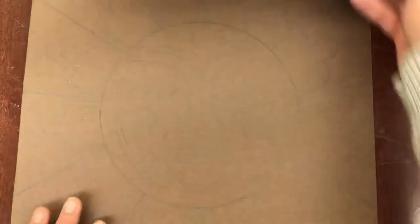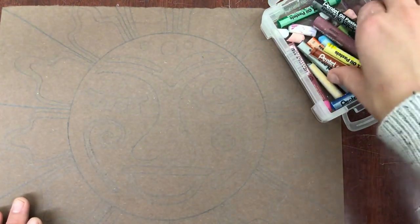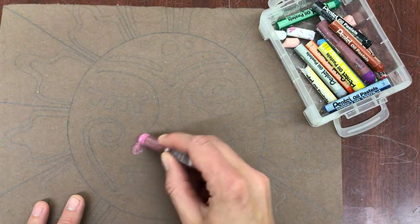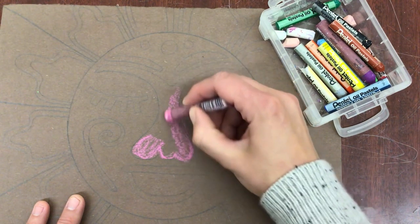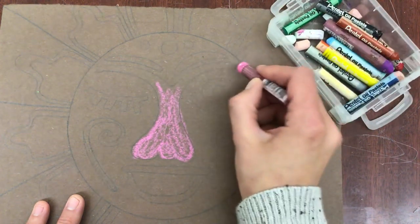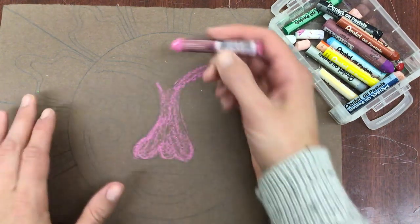So I have a sun drawn here — I know you can't see it very well, but as I start to add oil pastels onto the paper you'll be able to see it a little better. Each area that you color in you're going to want to use at least two colors, layering those colors. First I'm going to start with a light layer of pink. Don't press too hard at first — if you press too hard with that very first color, it's going to be hard to layer the second color on top. Oil pastels are also thicker.